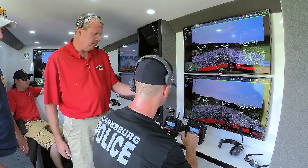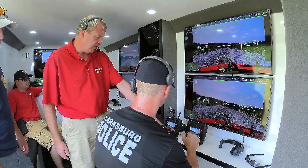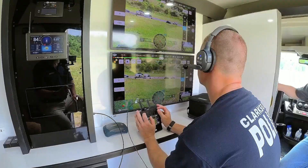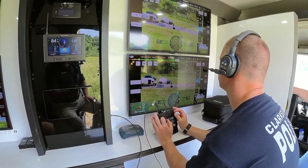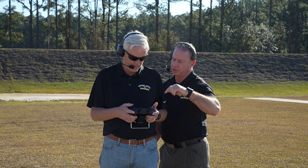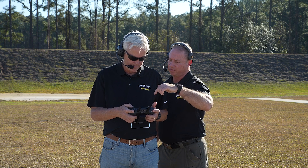We use these for our tactical training. We actually have these inside our command vehicle where the camera operator is. What we love about this is it's touchless — you don't have to do anything. You just put them on and you can hear your other crew and talk to your crew, hands-on, so that you can have your hands on the controls as needed.